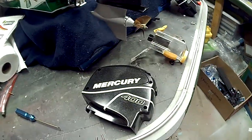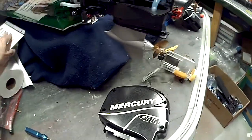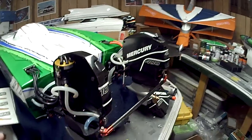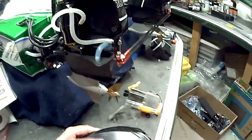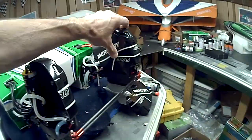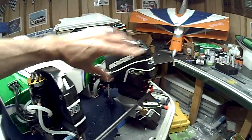I didn't like the ROS stickers that came with it. Before I decided to clear coat them, I didn't like the way they fit — they're kind of a cheap decal, they looked really cheesy, whatever printing they used didn't look that great. So what I did was had my own made and then ended up clear coating over it.